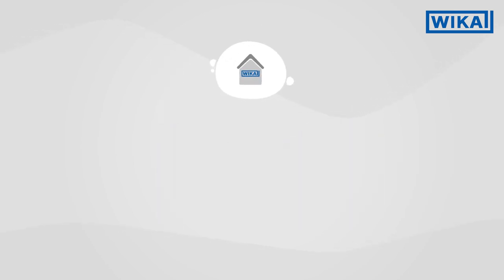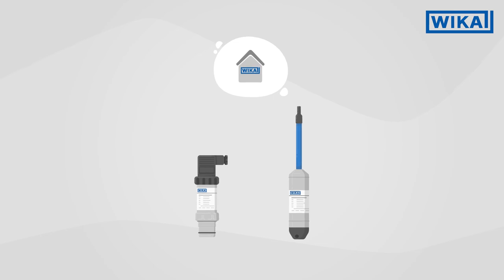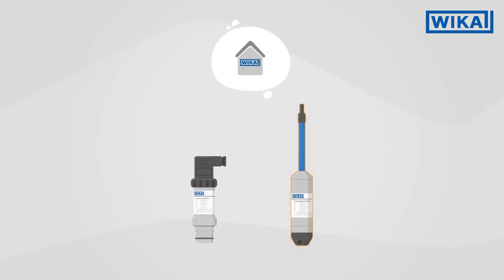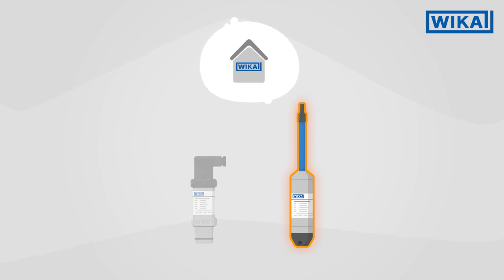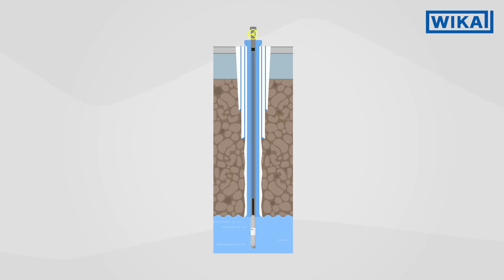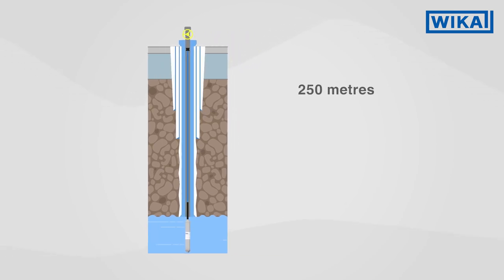Weka offers a variety of solutions for hydrostatic level measurement. The most commonly used solution is a submersible pressure sensor. It can be installed without major effort, reaches filling heights or depths of up to 250 meters, and is extremely low maintenance.